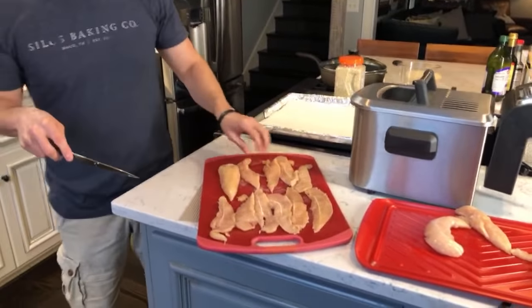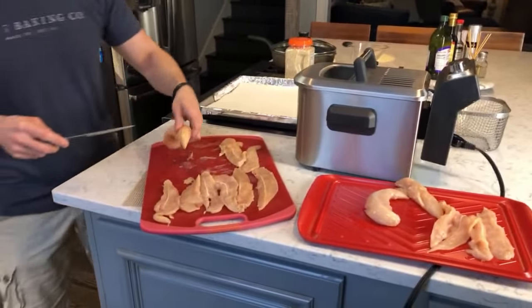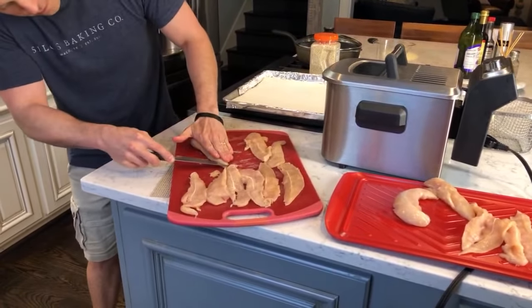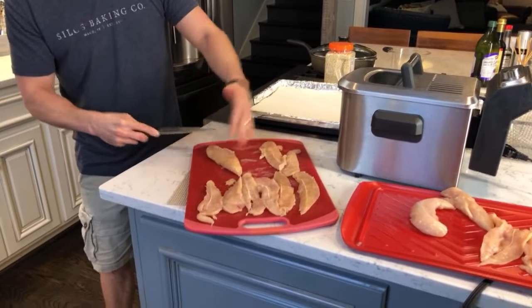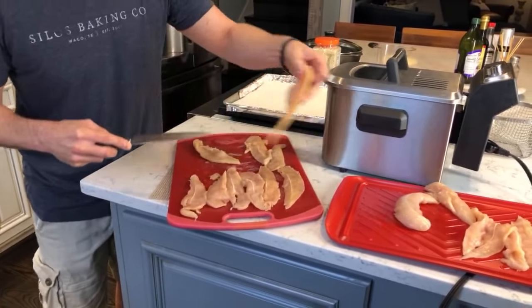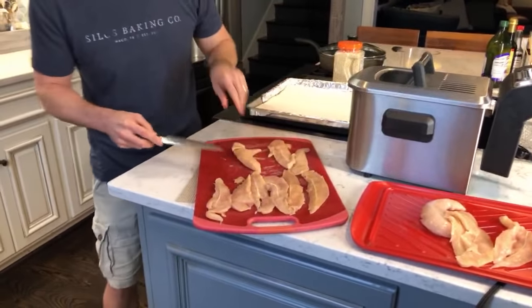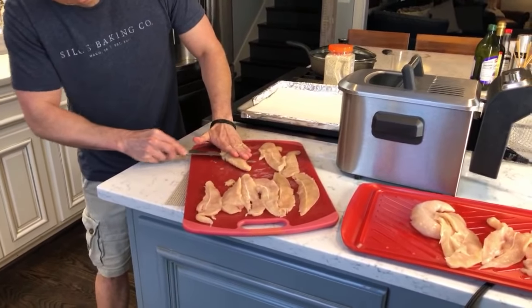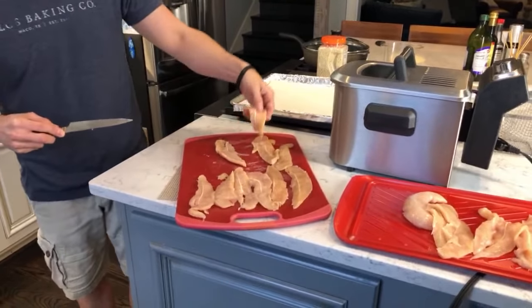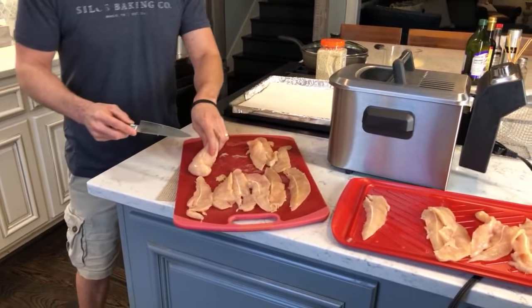The pollen is awful here, it's about to kill us — so if you hear me sniffly or clearing my throat, I don't have coronavirus. The boys don't choose to sing — they can keep pitch but they don't enjoy it. They all play piano.